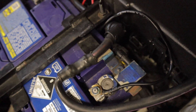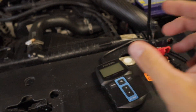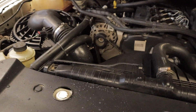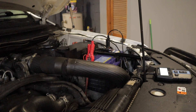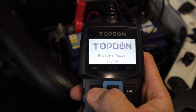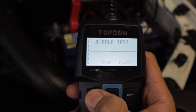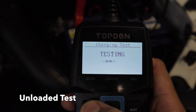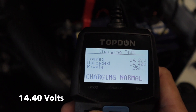That is how you disable the smart charge system. Now with the smart charge system disabled, I'm going to connect the Topdon up again, start the car, and do another test of the charging system to see what voltage the alternator is now producing to the battery. As you can see, we are back to 14.4 volts unloaded.